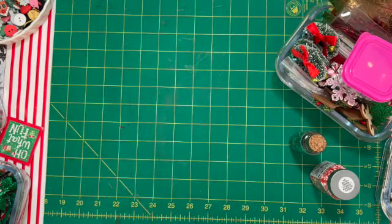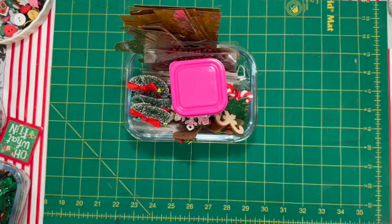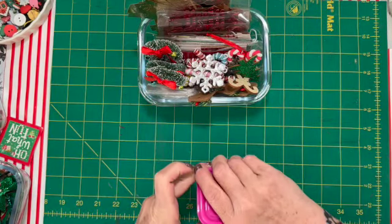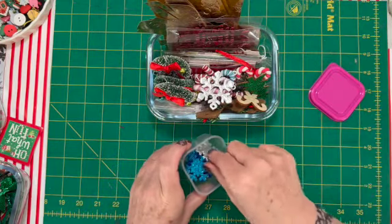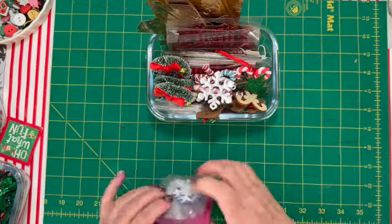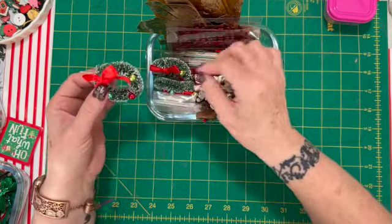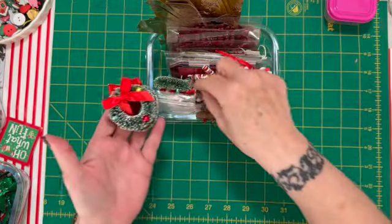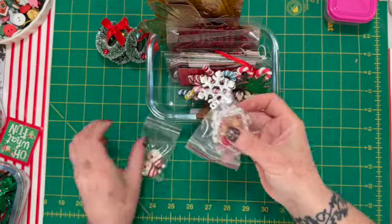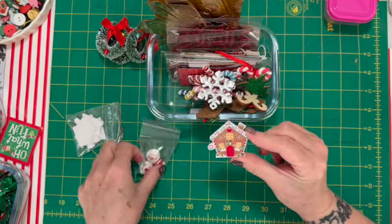Let's get to the goodies! These are all from last year. I have these stickers from Dollar Tree, and these little containers from Dollar Tree too. A lot of this stuff came from Walmart — like these little wreaths. And then these — these are fun — these are flat-back resins, printed resins, from a shop on Etsy.